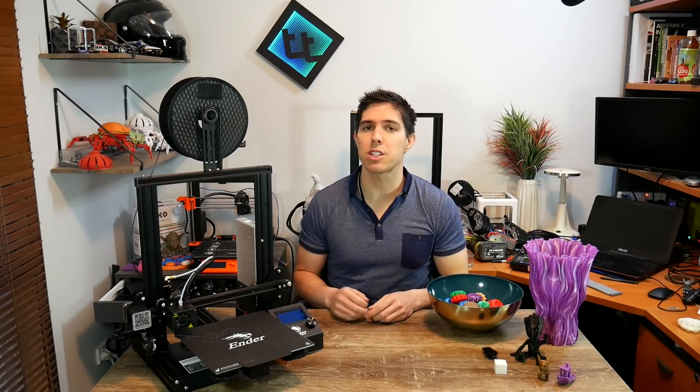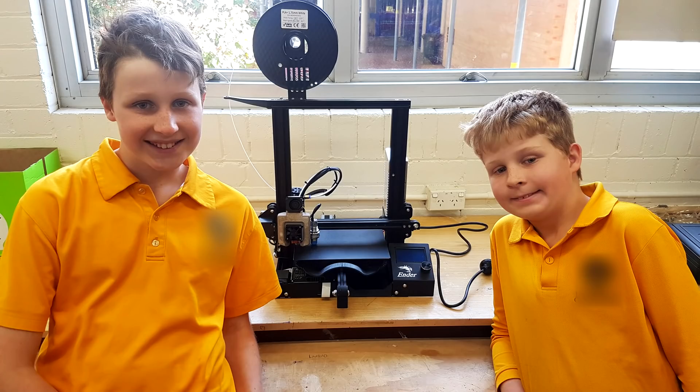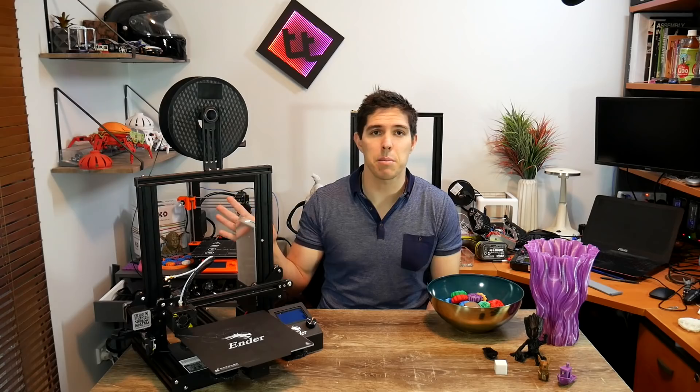This is the Ender 3 Pro. In this mini review, we're going to look at what's changed and whether it's worth the extra money. It's been a little while since I made an Ender 3 video because I don't own the printer anymore — it went to a couple of young kids and I set it up with an easy ABL sensor and a removable magnetic build surface. I reached out to Banggood and they agreed to send me this Ender 3 Pro.